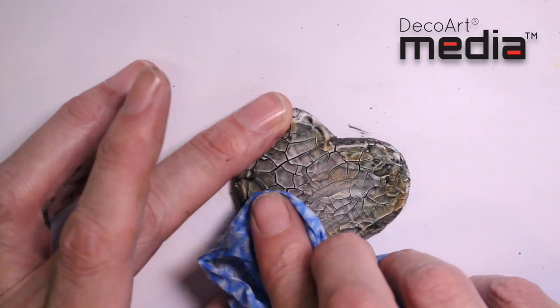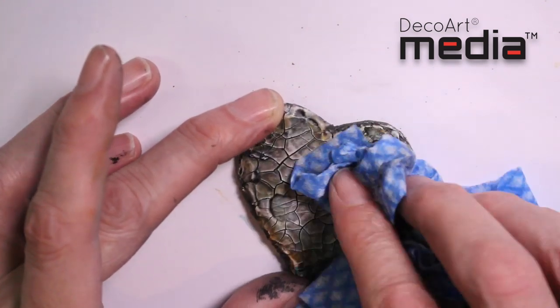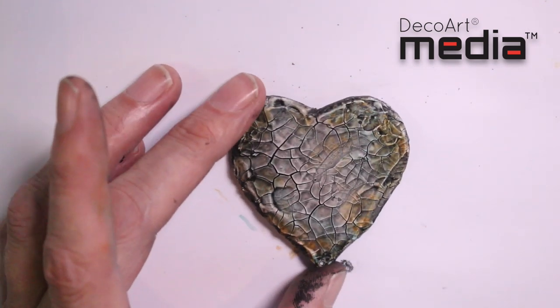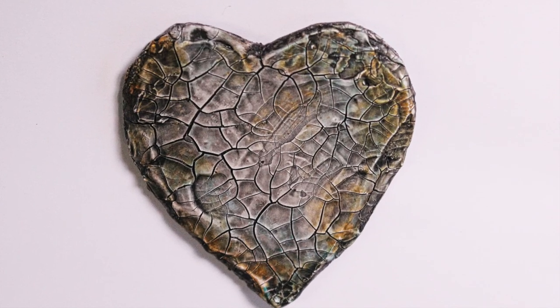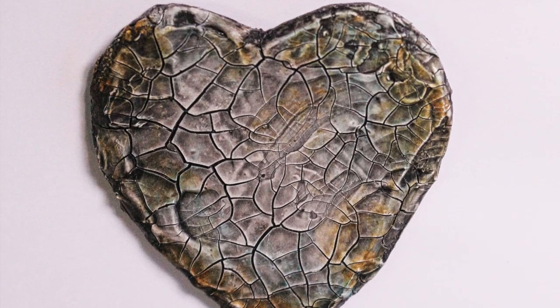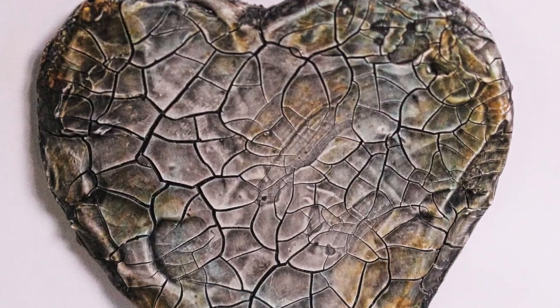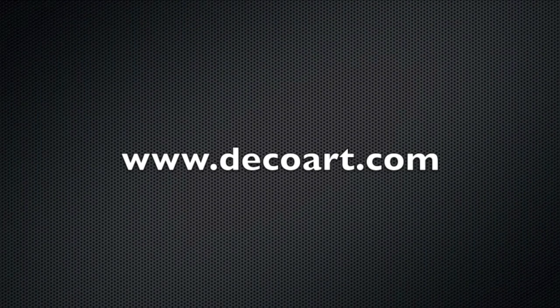You can see now as the antique and cream is being removed, it's tied all those colours together and we're left with a lovely distressed aged crackled heart. For more information about the media range, please visit DecoArt.com.